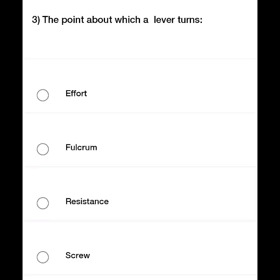The point about which a lever turns. The options are: Effort, Fulcrum, Resistance, and Screw.